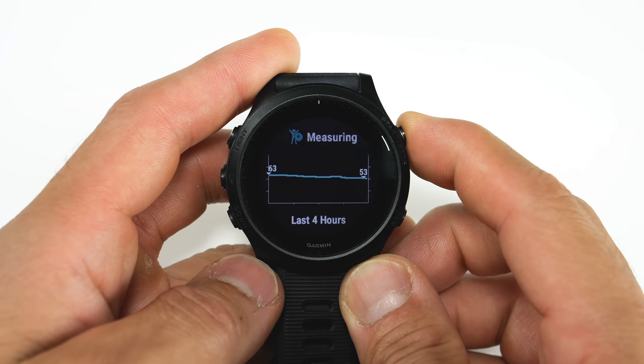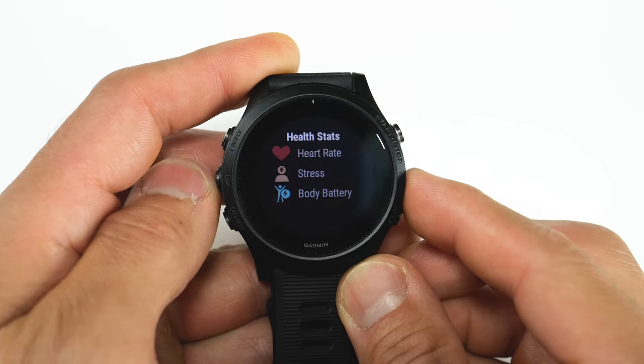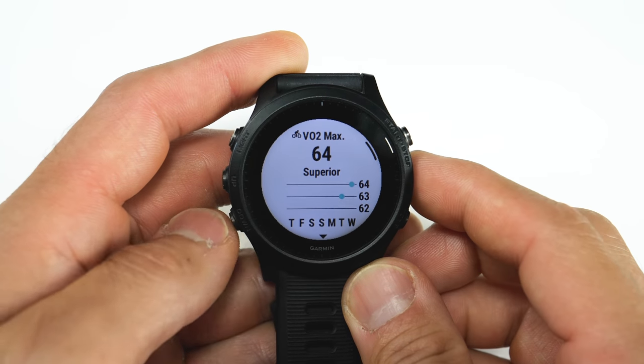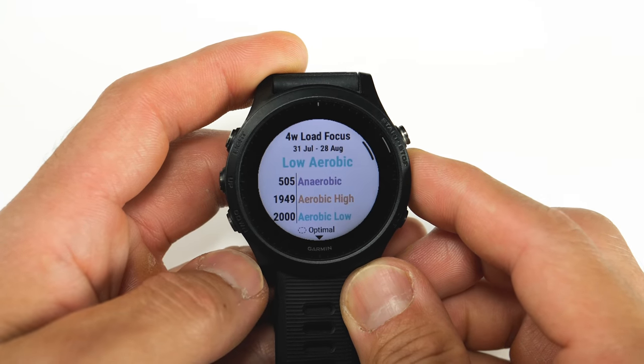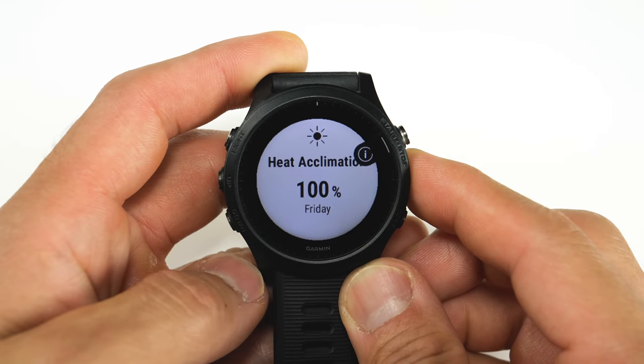Let's go over what they all get. All of them are going to get basically the same features found in the Forerunner 945 as well as the Marq series of watches — and that's going to be the Pulse OX sensor, body battery, training load focus, as well as heat and altitude acclimation.